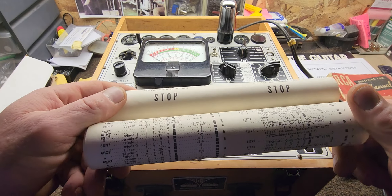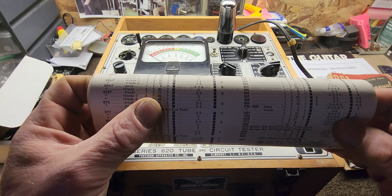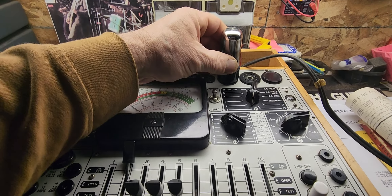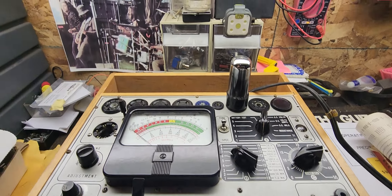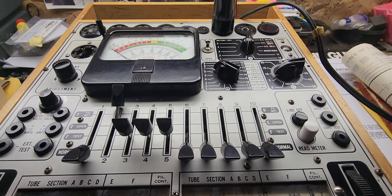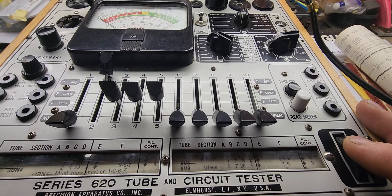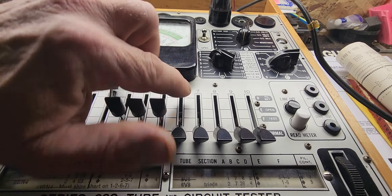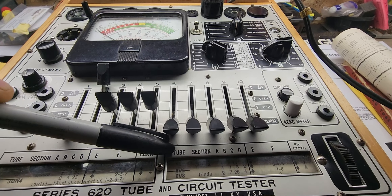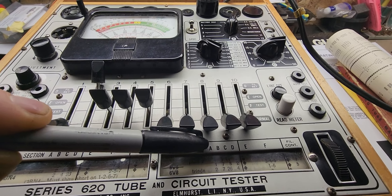Inside you have these scrolls — you can change them, and they have all the tube types listed. There's a scroll wheel that you move back and forth. I've got a 6V6 tube in here right now. There are all kinds of different pin combinations for different tubes, so once you find where your tube fits, it goes in the slot. Then you make sure you've got it on the chart — here's the 6V6.